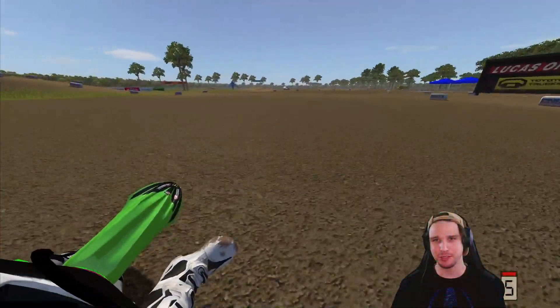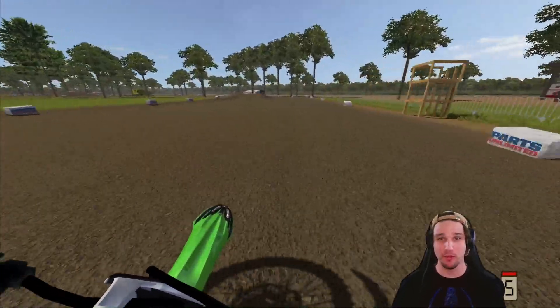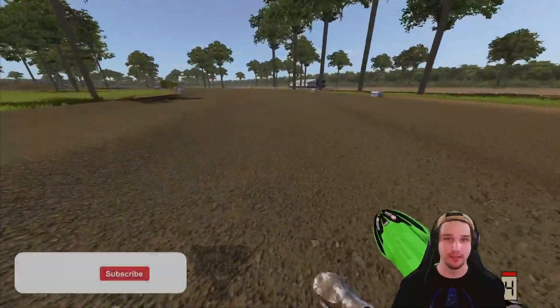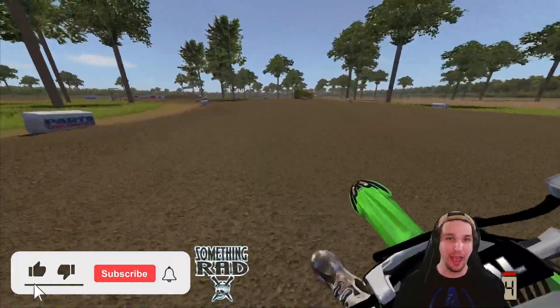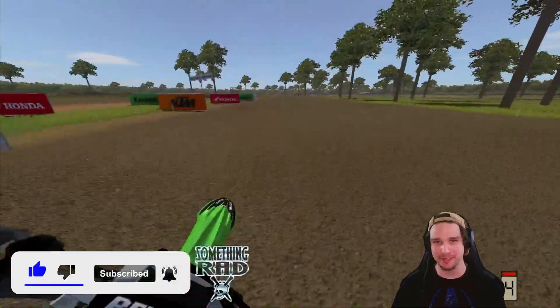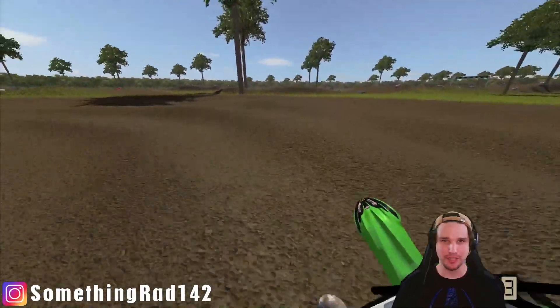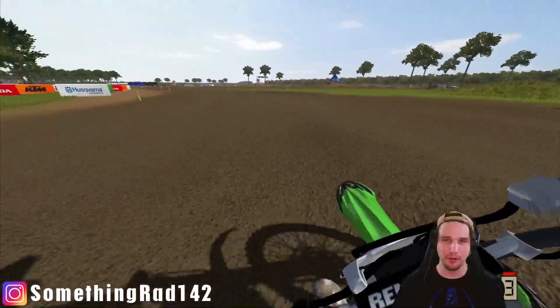Going down the iconic start straightaway into the sweeping right-hand corner at Loretta's, and you can hold this thing wide open through the first corner. I'm not fast here — I'm not fast in this game — but you can go pretty quick on this Super Mini. You do have to make sure that you slow down for the corners because they creep up on you kind of quick.